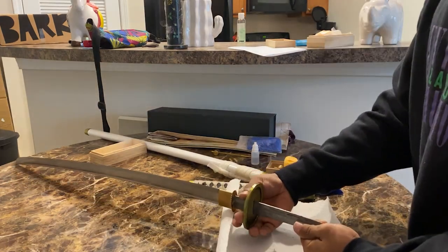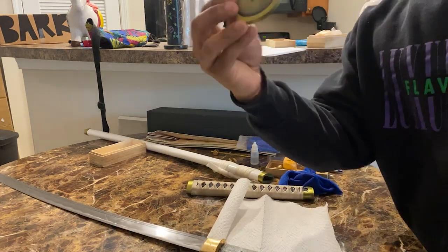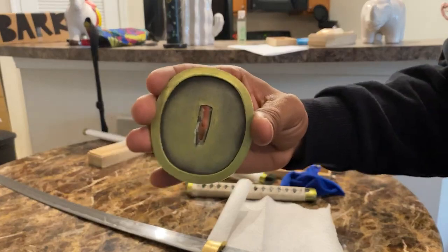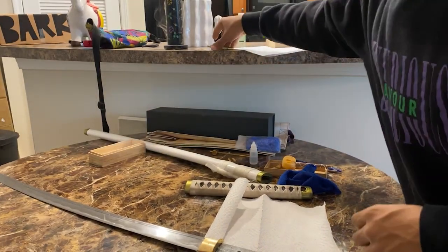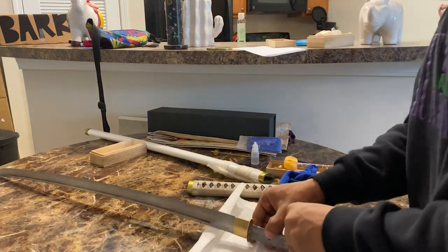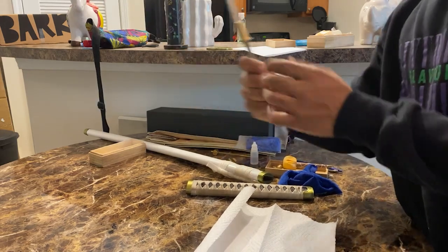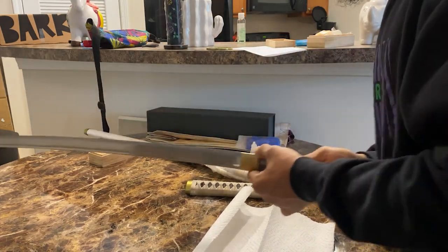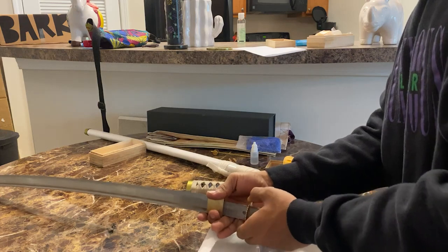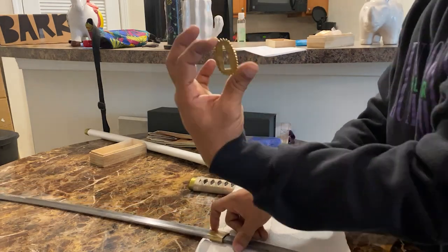Got it — there we go! Okay, this is the guard. I was watching a video on how somebody took apart a katana and there was no glue on theirs, but it's all good. We're gonna get the second seppa off right here. Just gotta wiggle them down. Alright — second seppa off!